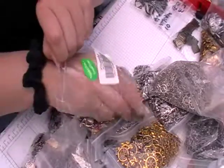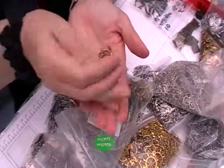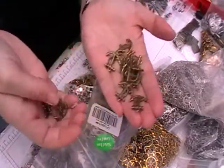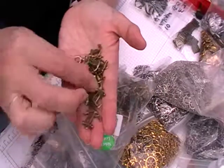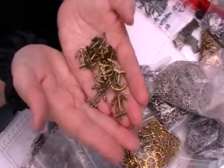And then I've got some of these anchors. I think nautical is quite in right now, and as you've seen in previous videos I've got some stamps and stuff which go quite well with that.